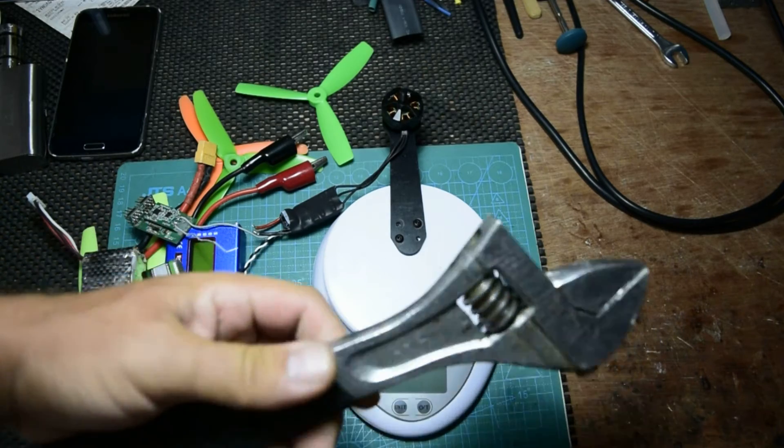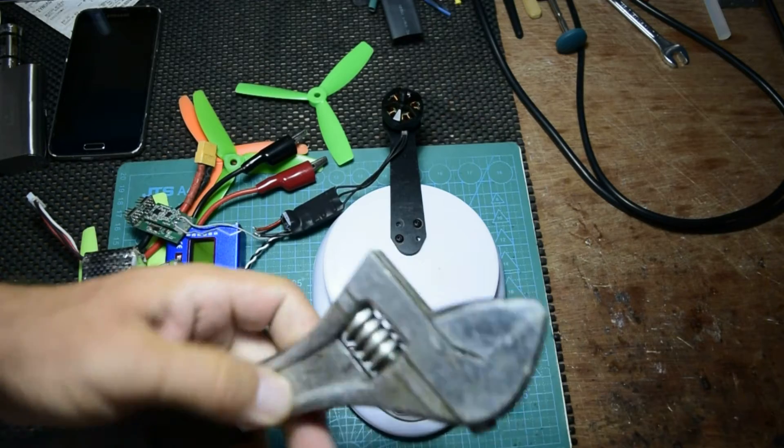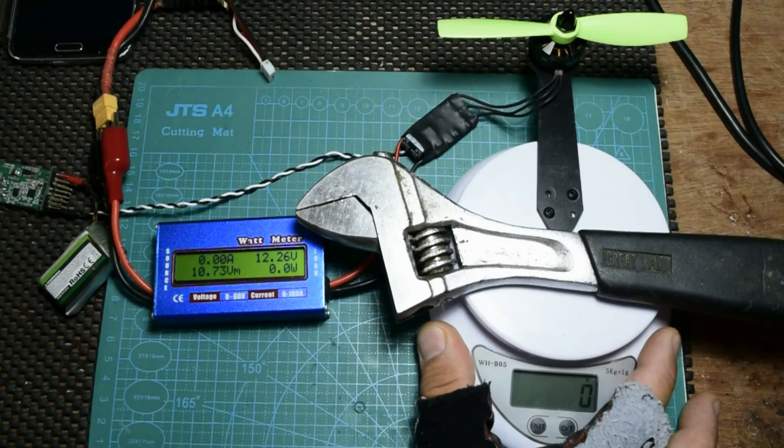For the weight on the thrust stand I'm going to use something that I think is about 700 grams, which should be enough. Let's start one by one and see the results — how much thrust and how many amps at half throttle and at full throttle.